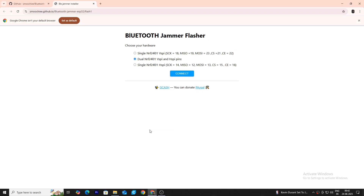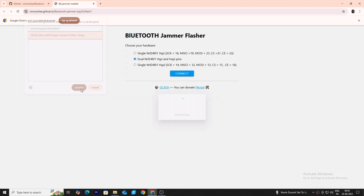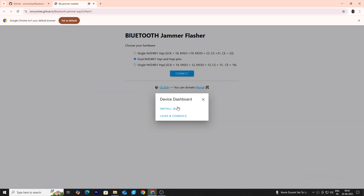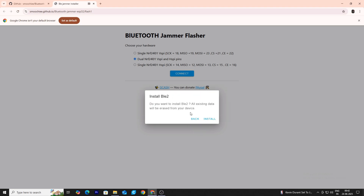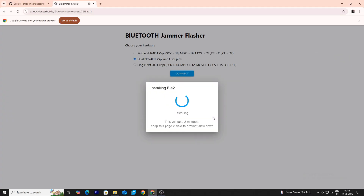The hardware part is completed, so let's jump to the programming. I'll provide the link in my description and you can get it from there. First, you need to select the dual mode, then select the COM port — in my case it's COM5, but you may have a different number. After that, click install. Don't worry, it will take some time.